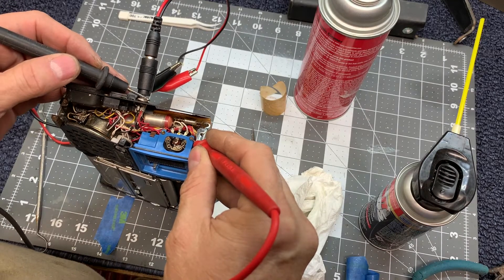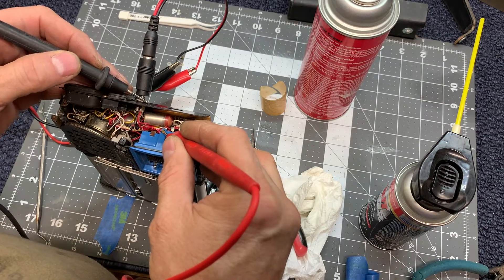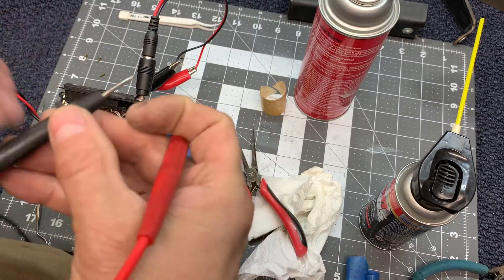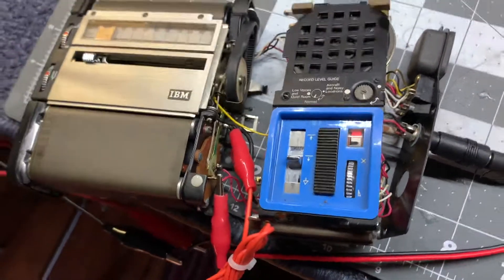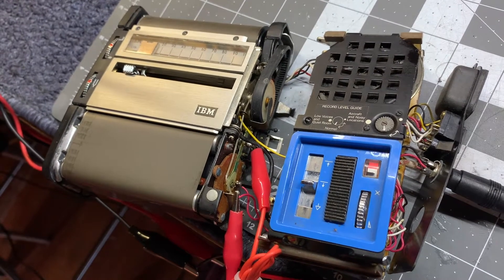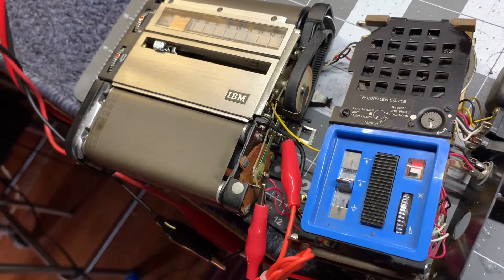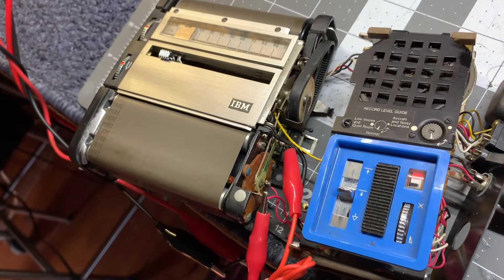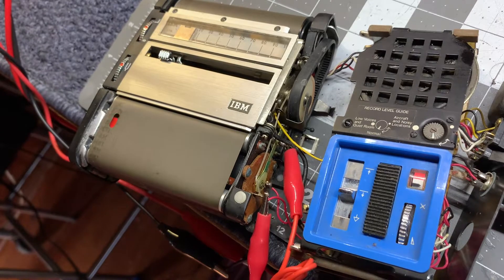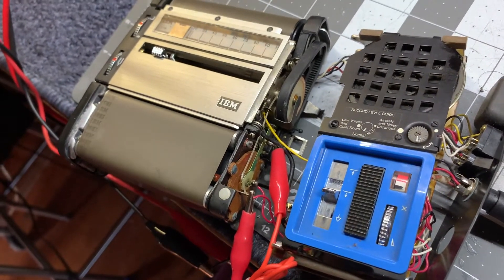I continued to dig around and eventually found that there was an open switch in the electrical system that was preventing the power from passing through the entire device, as you'll see me jump it here in just a second. Once I got the motor running, I discovered that the motor was very weak and you can hear the brushes creating a lot of electrical noise through the amplifier. I ended up having to take the motor apart, and the brushes and commutator were just too far gone to get the motor to run consistently.